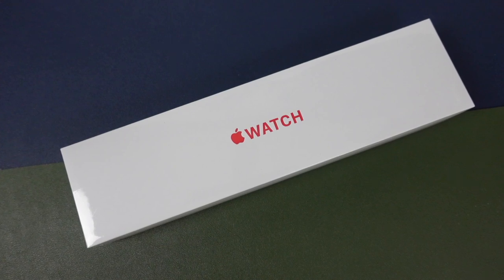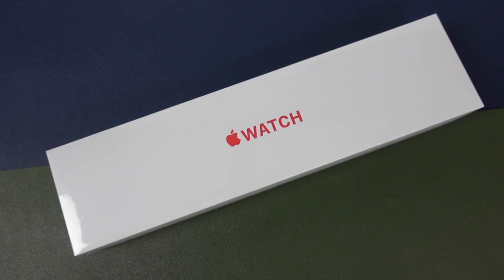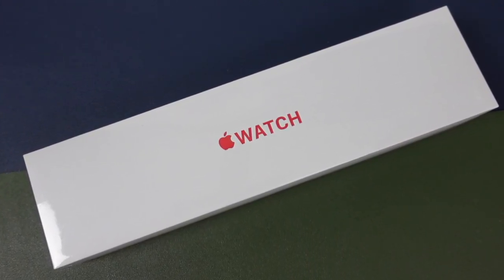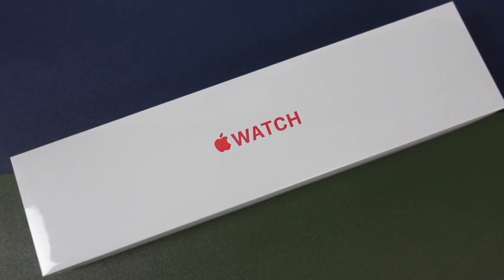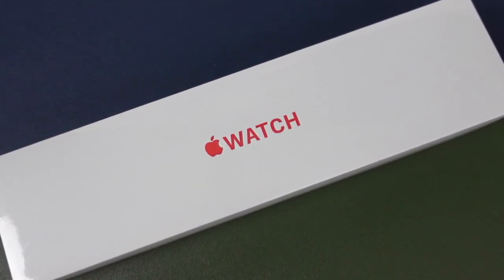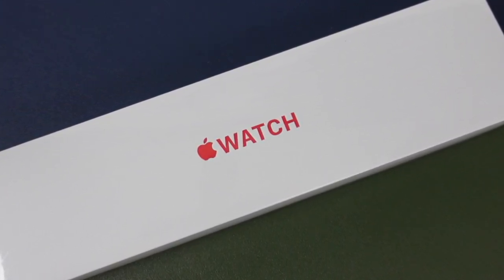What's up everyone, welcome back. This is Dan from DHTV and today we're going to be unboxing the new Series 6 Apple Watch in the product red color. I'm going to be going over everything you get inside the box and I'm also going to help you decide if this version of the Apple Watch is right for you or if you should purchase the cheaper SE model.